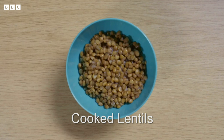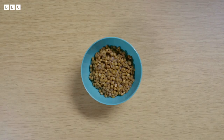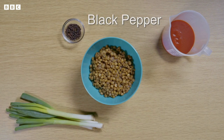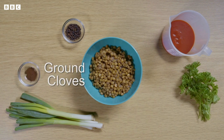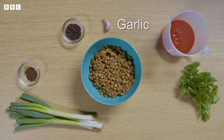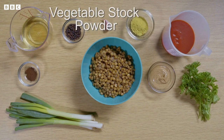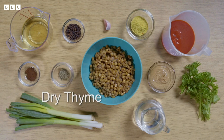Because cooked lentils are one of the main ingredients in Yaya's recipe. You'll also need tomato passata, spring onions, black pepper, fresh parsley, ground cloves, garlic, smooth peanut butter, vegetable oil, vegetable stock powder, warm water and dried thyme.